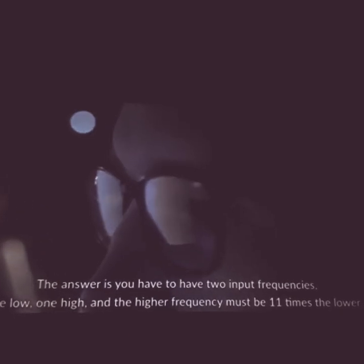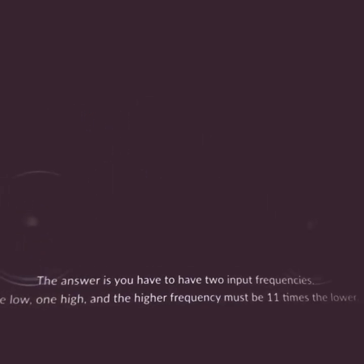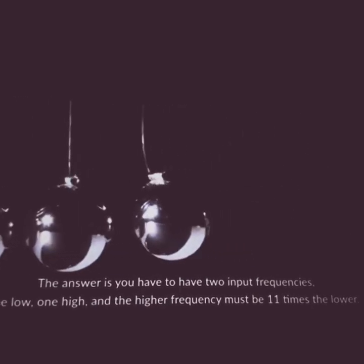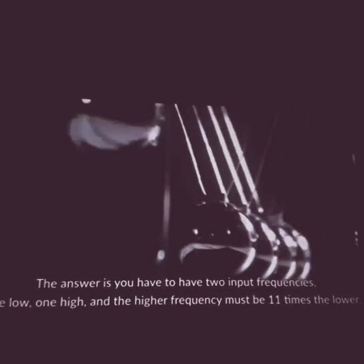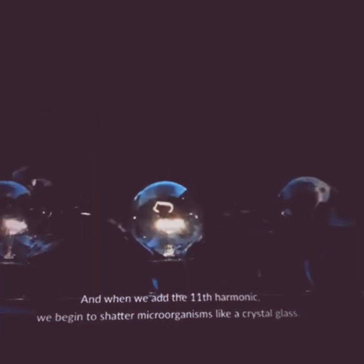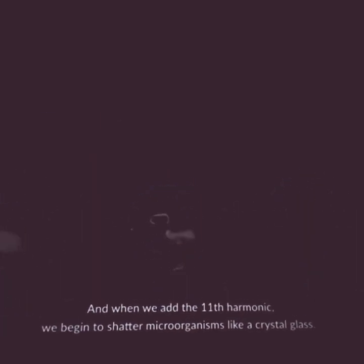The answer is: you have to have two input frequencies — one low, one high — and the higher frequency must be 11 times the lower. It's what we musicians would call the 11th harmonic. When we add the 11th harmonic, we begin to shatter microorganisms like a crystal glass.